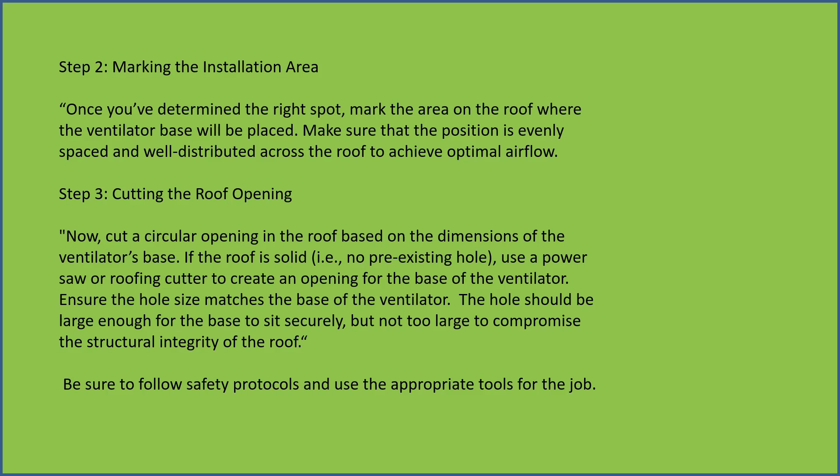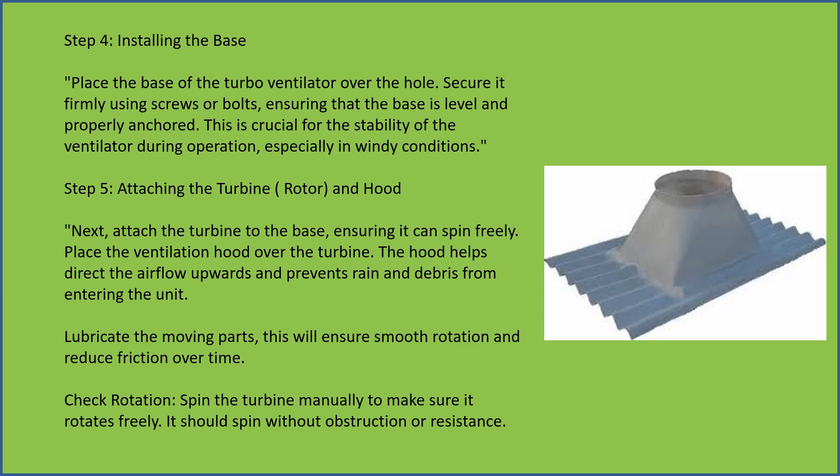Be sure to follow safety protocols and use appropriate tools. Installing the base — place the base of the turbo ventilator over the hole.